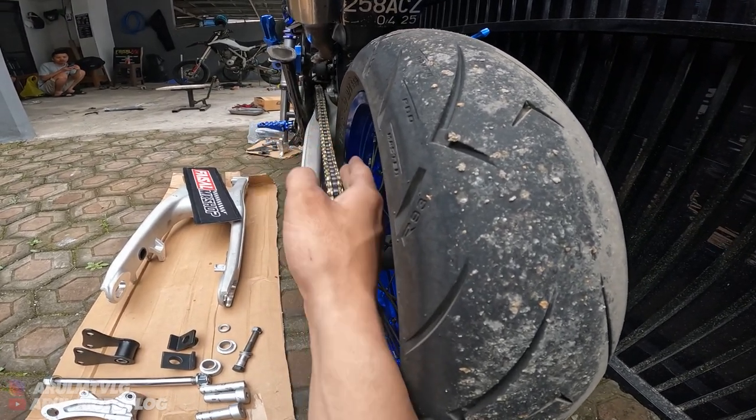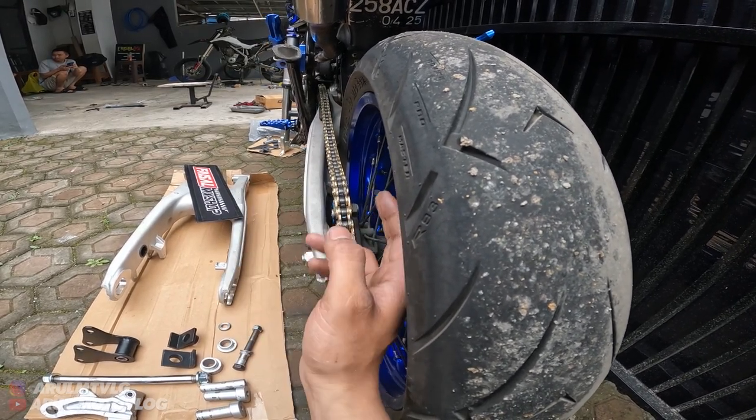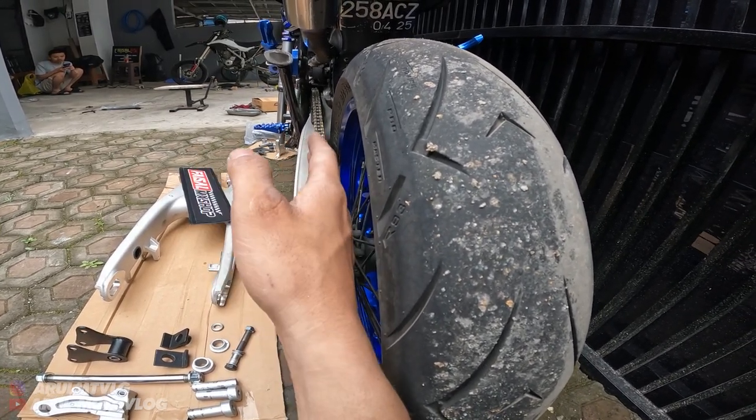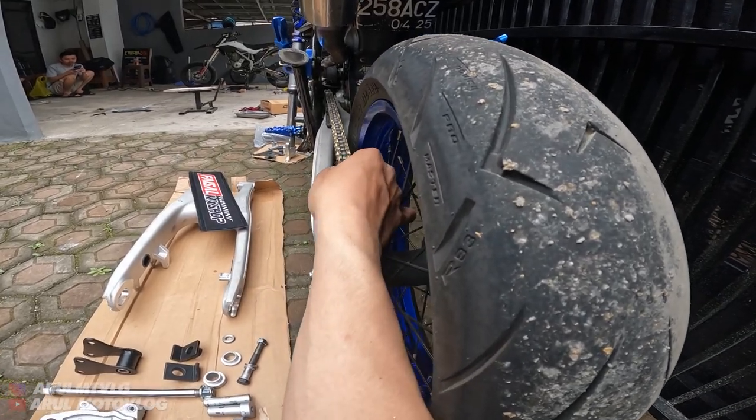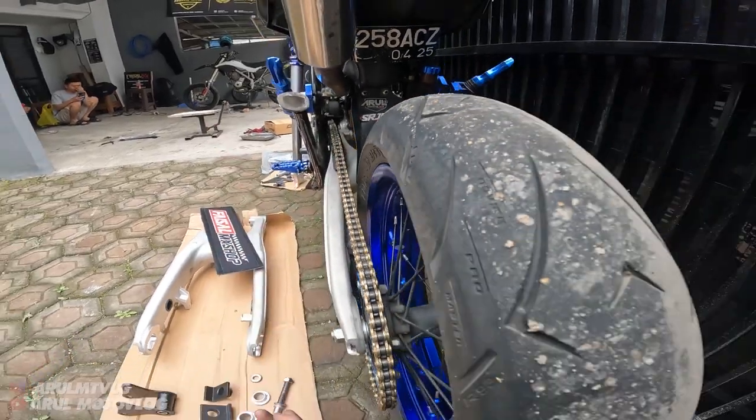Biasanya kan kalau orang bikin, rantainya lari ke kanan. Kalau ke kanan nanti, antara rantai kasar atau nggak, rantai kencang, nggak bisa disetel - susah disetel kalau rantainya miring. Tapi ini udah lurus rantainya, udah lurus sama gear depan. Jadi aman.